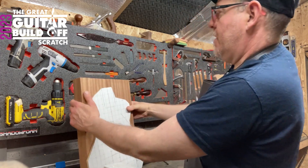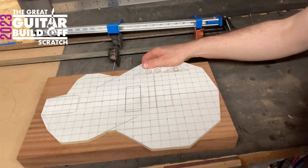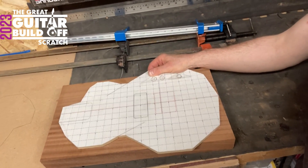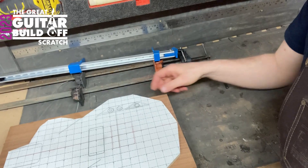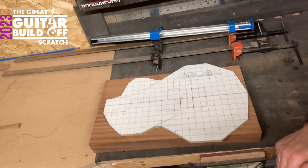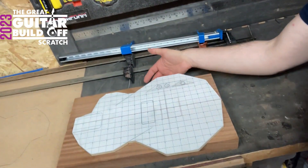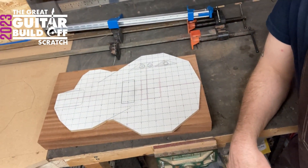What I need to do is get this on its center line. The benefit of gluing two pieces of wood together to make a body is that you get a perfect center line, and this line down my template is the center line of the guitar. If I just line this up on the center line, that now is bang on the center of that wood, meaning I need just a little bit on either side. So I'm going to mark it, cut it, glue it on, and clamp it.